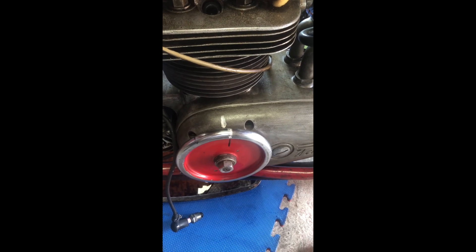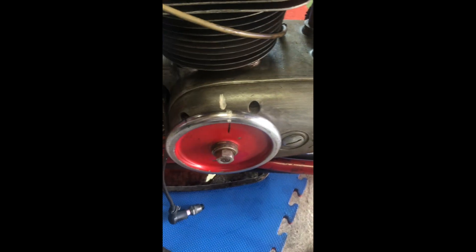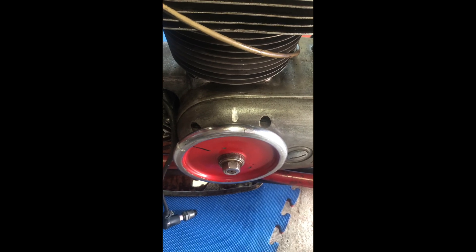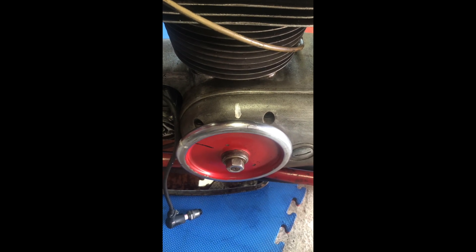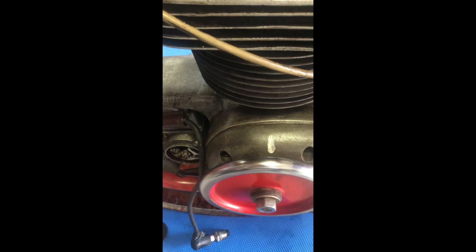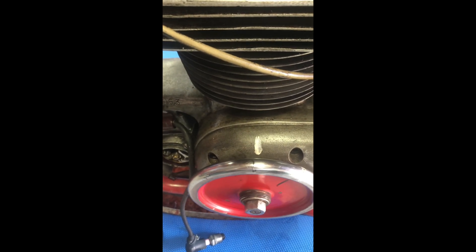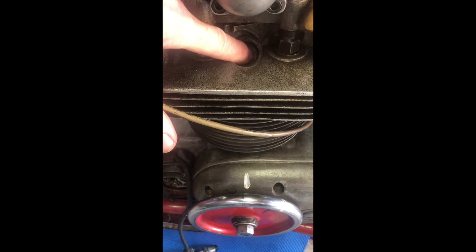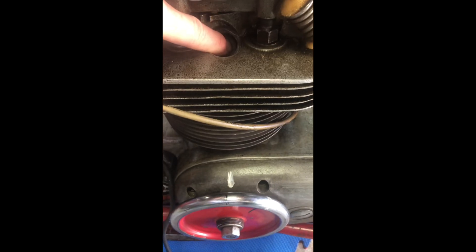The next check is to make sure I know which way the engine runs. I'll pull the wheel forward and see which way this rotates — it goes that way, so it rotates in the same direction as the driven wheel. I also need to check whether I'm on the compression stroke or the intake stroke, so I'll just stick my finger over the top of that. As I turn the wheel I'd expect to feel compression just before top dead center, and that way I know it's the right top dead center.